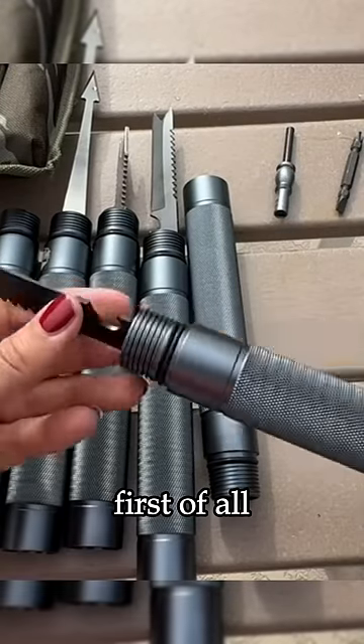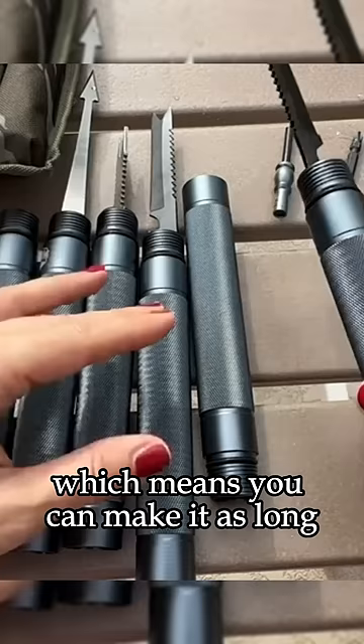Incredible! Well, first of all, it's adaptable, which means you can make it as long or as short as you want, because the sections come together or come apart so easily.